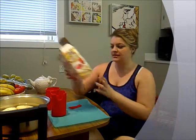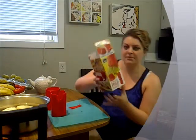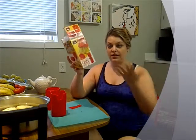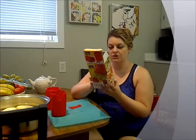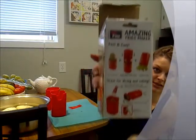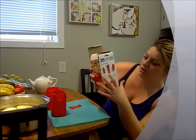So I bought this thing at a clearance center, and it's called the Amazing Fries Maker. Apparently, if you throw a potato in here and you push down, it creates french fries. The directions are on the back. As you can see, there are three steps.